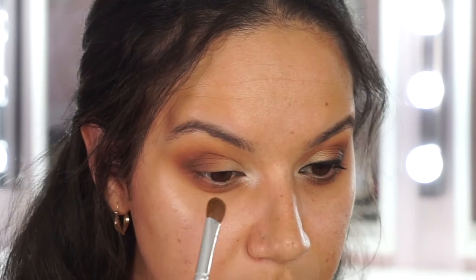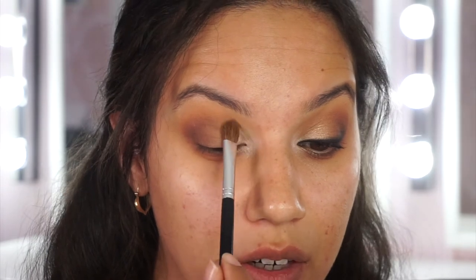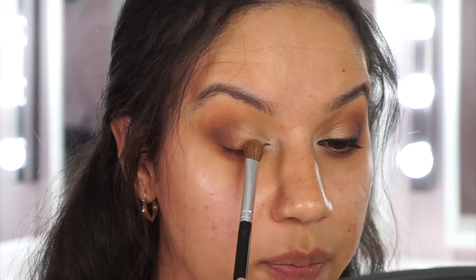Now for the shimmer colors - switching from blending brushes to a flat shadow brush. Starting with the champagne highlight shade, popping that in the inner corner around the tear duct. Then moving into the gold on the inner third of the lid next to the champagne, wiggling to blend. Flipping the brush to the other side for the bronze, which bridges the gap between the gold and the brown shade. Then using a blending brush to soften any harsh lines into the crease.